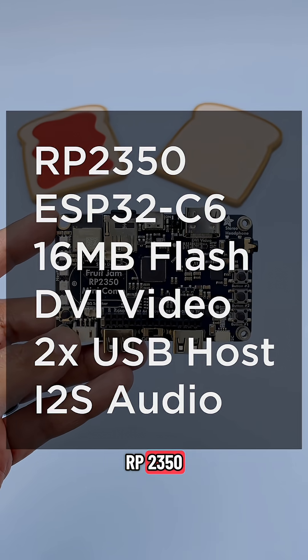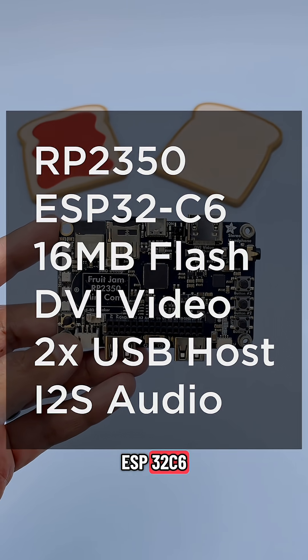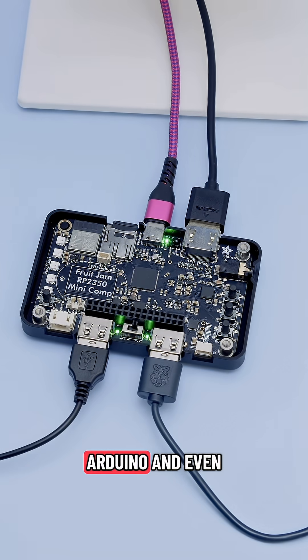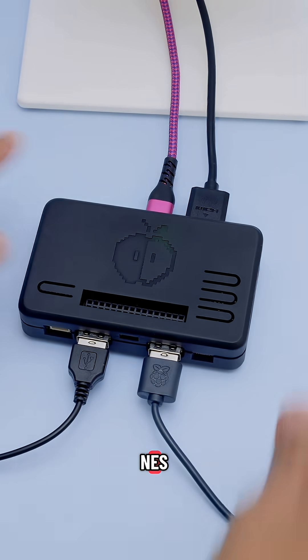it features the RP2350 dual-core Cortex-M33 chip and an ESP32-C6 as a Wi-Fi coprocessor. It can run CircuitPython, Arduino, and even emulators like Classic Mac Plus, C64, VIC-20, and NES.